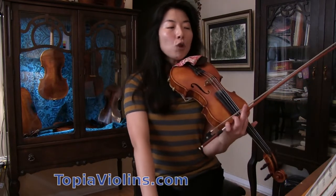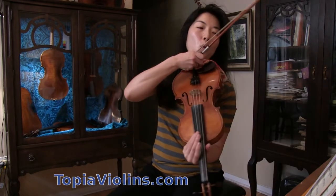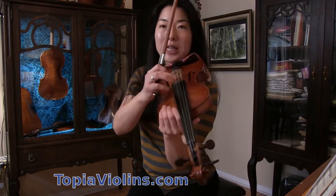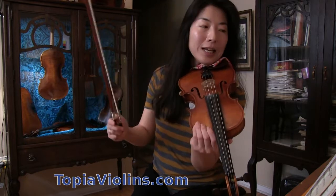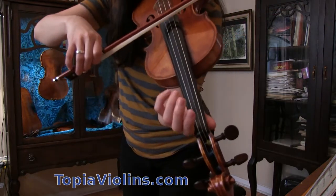Fiddler on the Roof is written in D major scale, which means for us we are going to use only D and A string. I'm going to show you the scale that works for that. D string, open string.